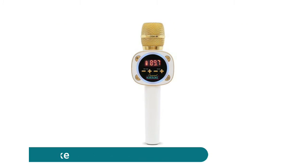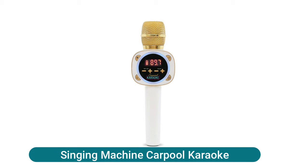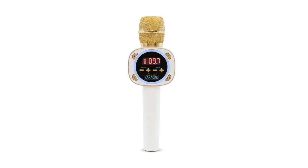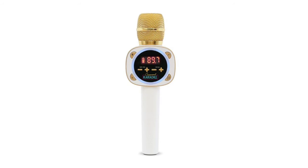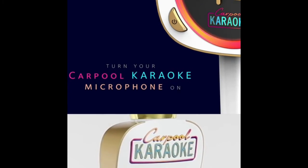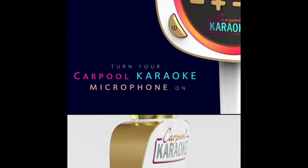Singing Machine carpool karaoke — recreate the fun of your favorite James Corden carpool karaoke videos. Quick wireless connection to any car's FM tuner or via aux cord, with Bluetooth to stream audio from any music or karaoke app. Built-in long-lasting rechargeable battery for hours of fun, lasting up to six hours.